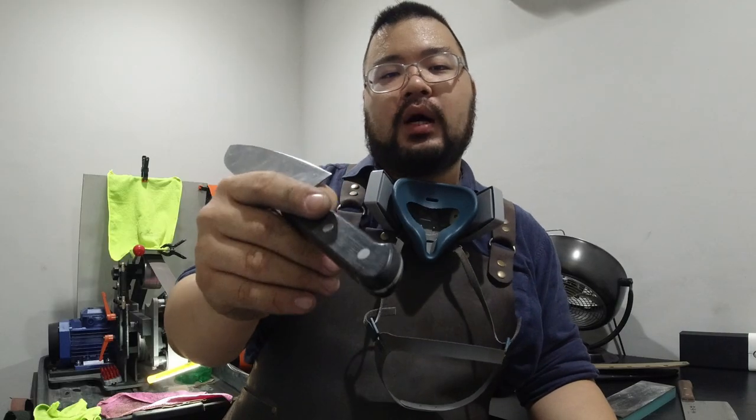Thank you guys for watching. I hope you found this video informative and useful. Don't forget to give us a like and subscribe — we truly appreciate that. Don't forget to share this video with your friends as well, whether you're knife enthusiasts or professionals who want to make sure their knives are always sharp and in tip-top working condition. They might benefit from knowing how to maintain knives properly. Stay safe, stay sharp, and we'll catch you guys in the next video.